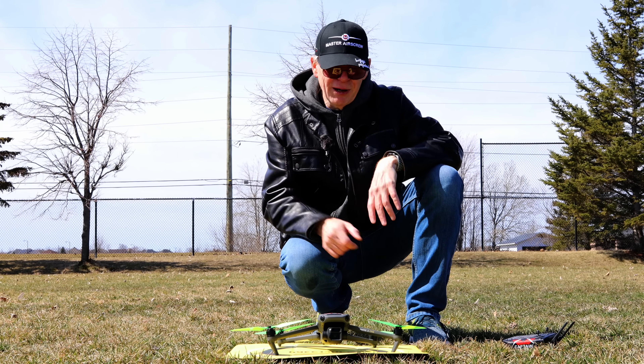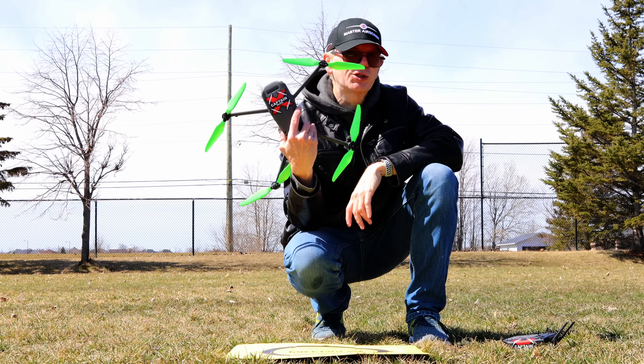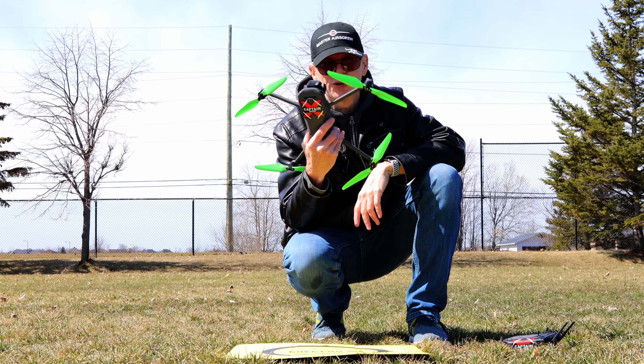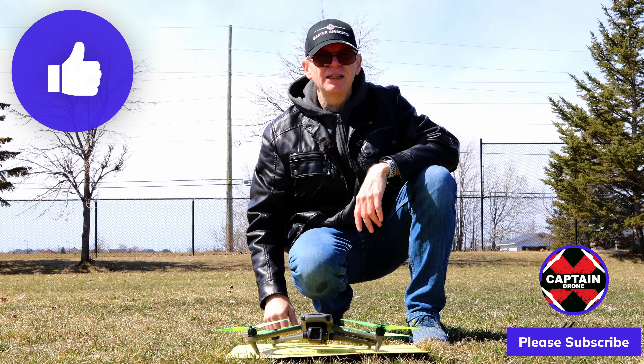That's the end of my tests. I'll put links below to these props. They are rather costly, but if you can afford this drone you're already spending a lot of money, so you can definitely afford these props. Hope you enjoyed this video — if you did, please give it a thumbs up. If you have any comments on these props or questions before buying, post a comment below and everyone can benefit from it. Thanks for watching, catch you in another video soon.